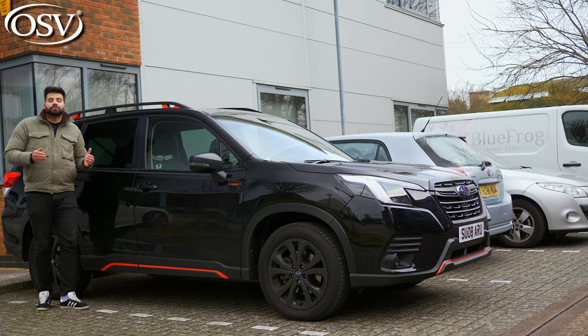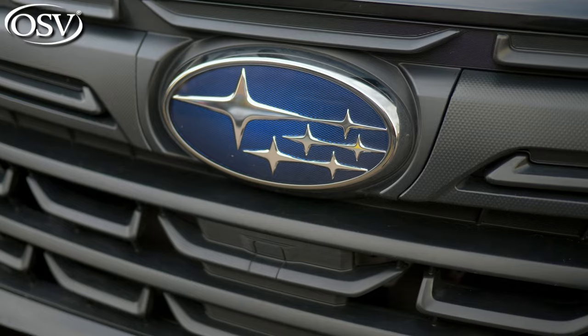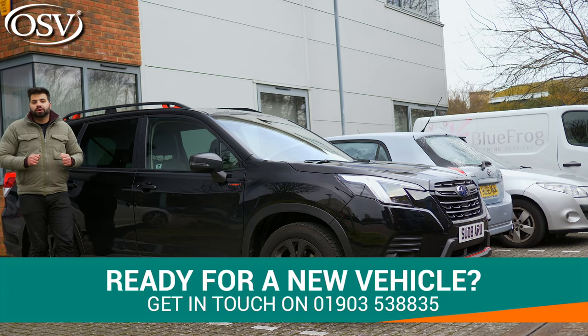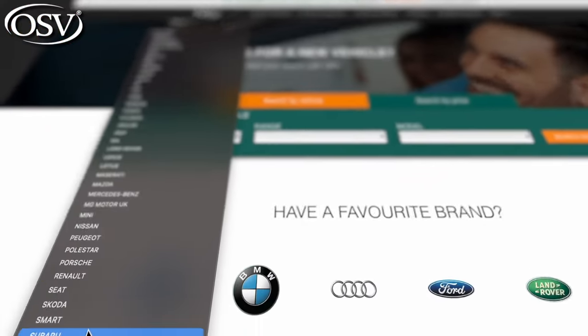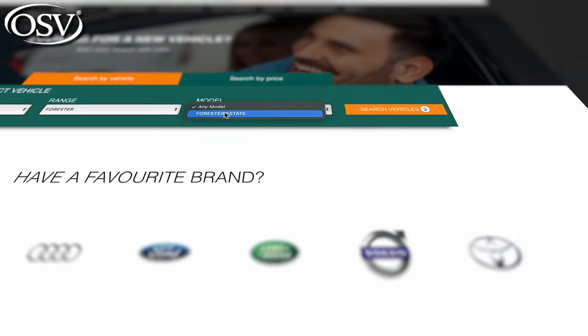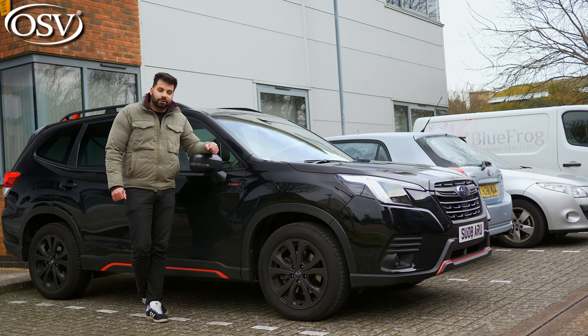If you are ready to go through your options with one of our vehicle specialists, feel free to give us a call on 01903 538 835, or visit our website to browse the latest offers on the Forester family.